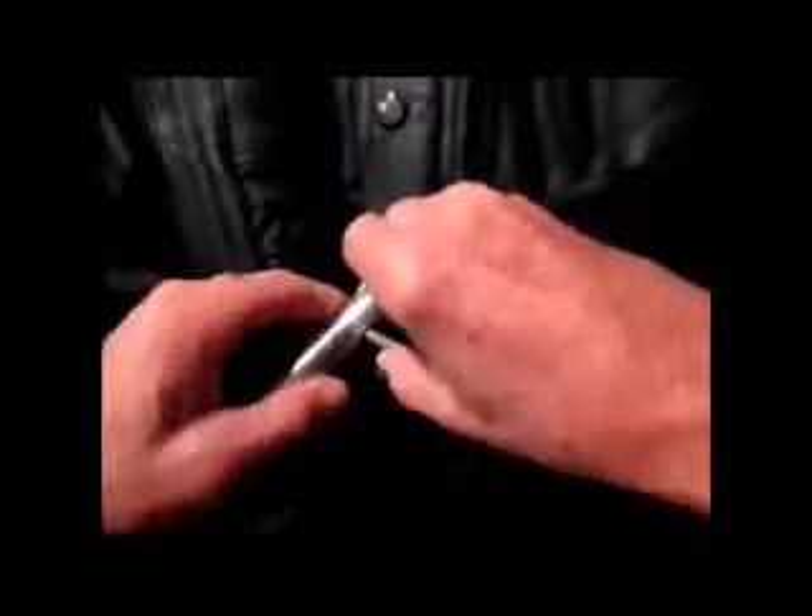I'm going to slip it through the right arm of this leather jacket. You can also run it through the loops of a pair of pants, then down the other sleeve, and stick it through the cinch lock, and give it a little bend.